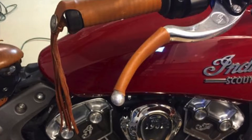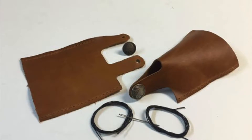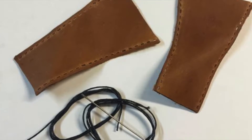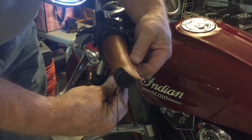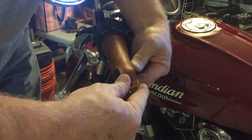IndianAftermarket.com offers a kit to cover your handle grips and your levers in genuine leather. The handle grips are marked left and right. You want to line up the little tabs so that they are vertical, as shown in the picture.